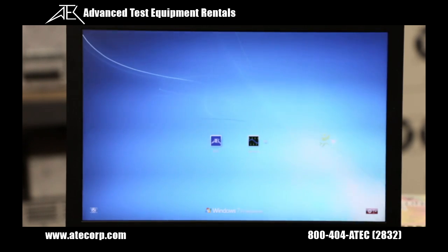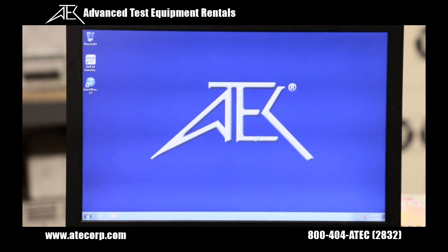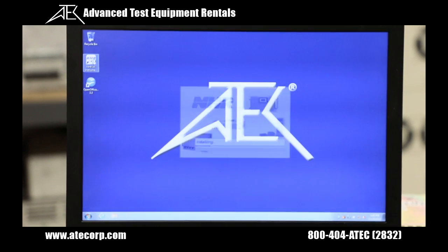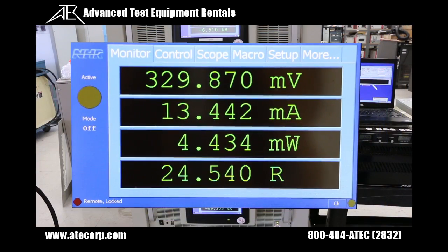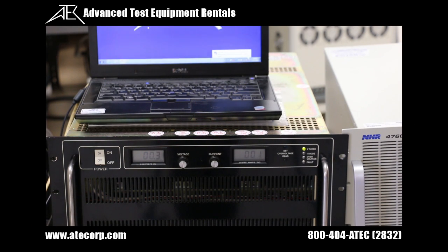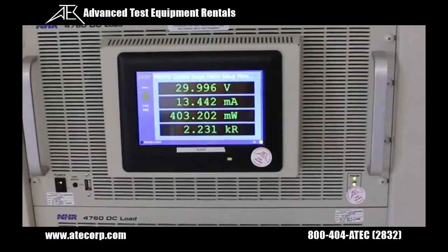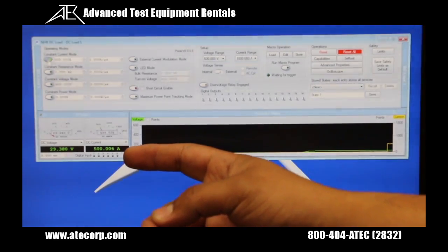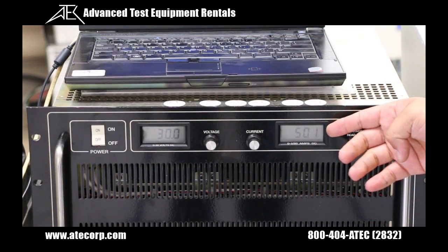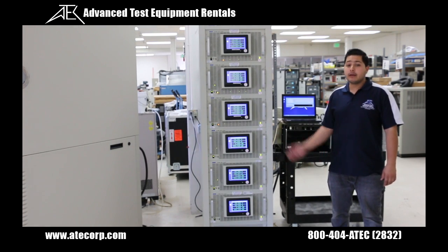Click on the customer user account. We will now launch the graphic user interface to control the system from the computer. Double-click on the NHR instrument icon. Remote lock should appear on all load displays. We will now set the voltage to 30 volts and the current to 500 amps. The voltage set will be displayed on each unit's front panel. The 500 amps have now been divided across all 6 units.